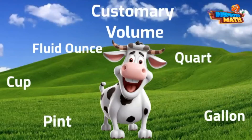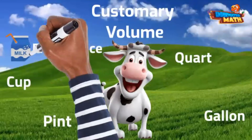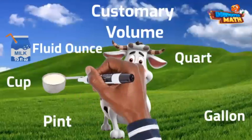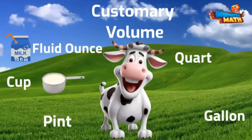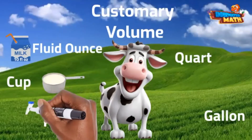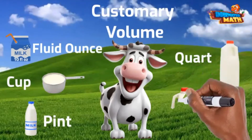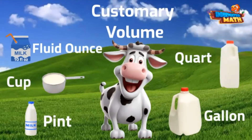A fluid ounce is used to measure smaller amounts of liquid. A small milk carton like you get at school or in the donut store holds about 10 fluid ounces. You could use a measuring cup, like you do when you are baking, to measure one cup of milk. One pint of milk is the same as two cups. One quart is even bigger — it is two pints and is like the tall skinny milk cartons you can buy at the grocery store. One gallon is even larger and holds four quarts. You see gallon-sized jugs of milk, or juice, or tea all over these parts.